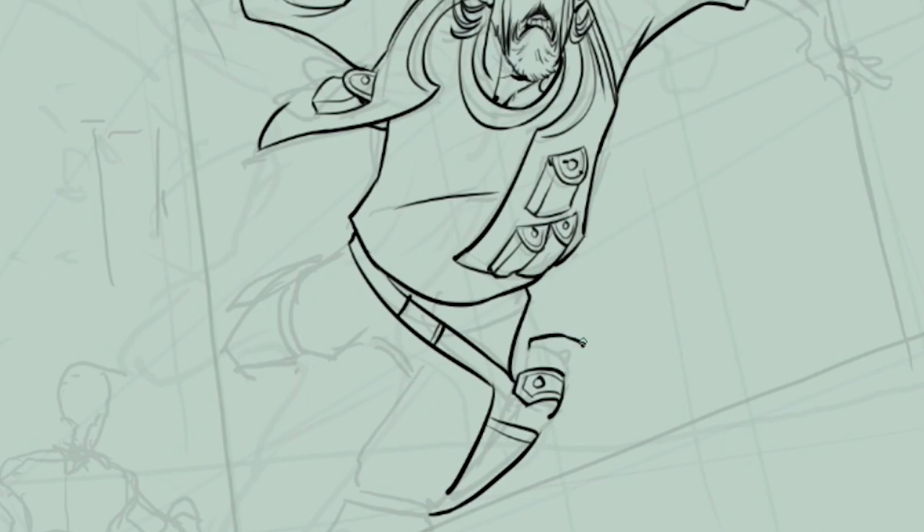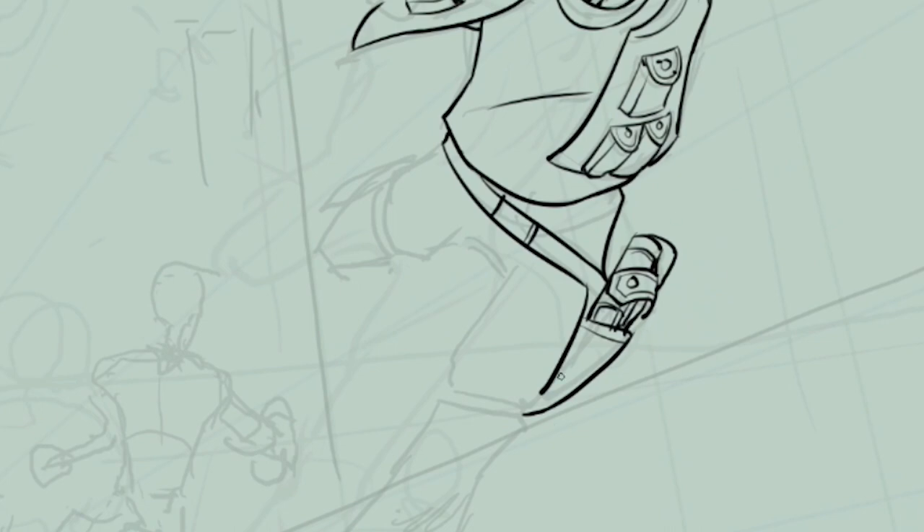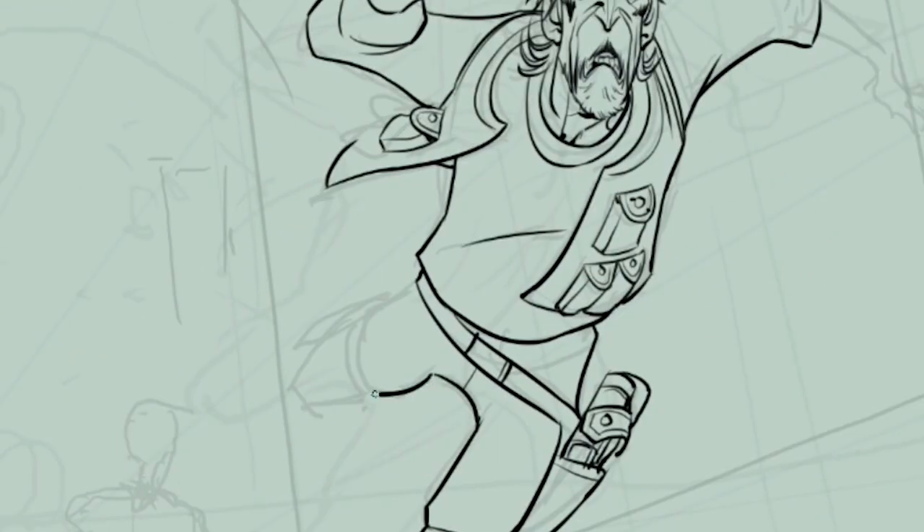If you get blocked on any part of the drawing, don't spend too much time on it because it could ruin your concentration and your workflow. If something doesn't come out, go for something else and come back later. Your time is valuable and precious — make good use of it. Don't get mad if something doesn't come out as expected; just move on and come back to it later.